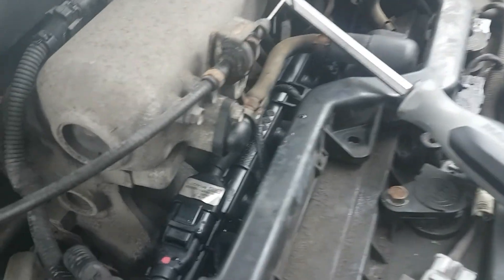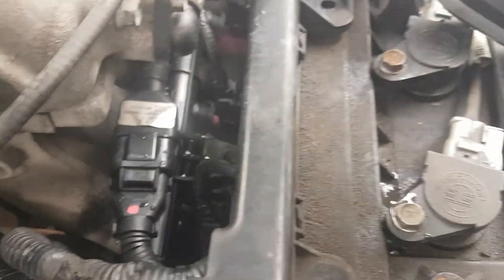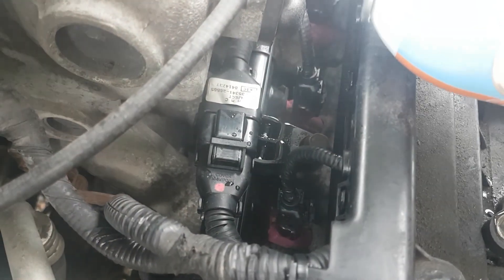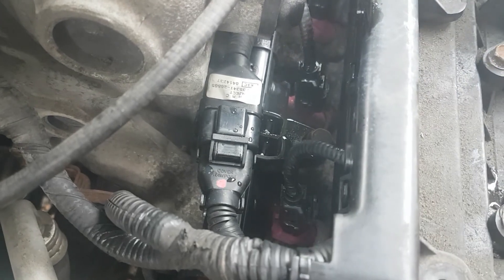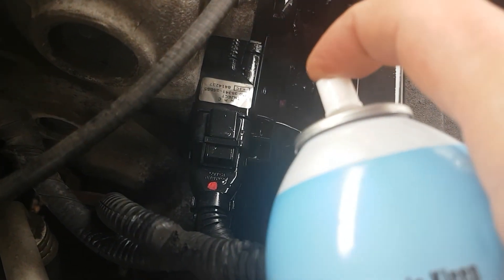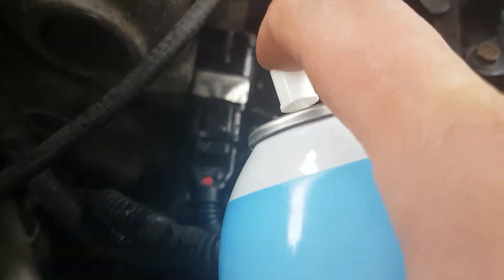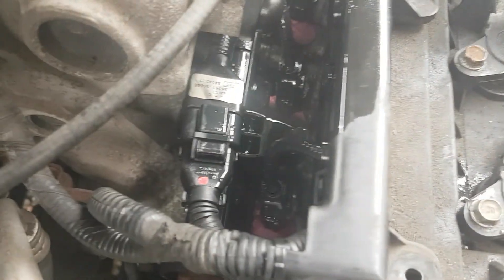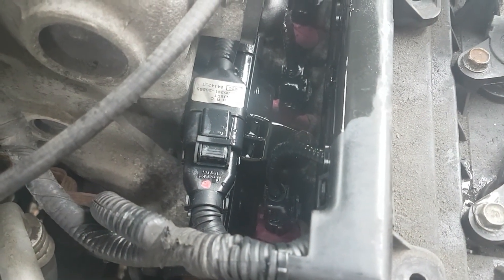I was suspecting a fuel injector, but can a brake cleaner spray right down by that interface where the intake manifold bolts to the head - smoking gun, intake manifold gasket.